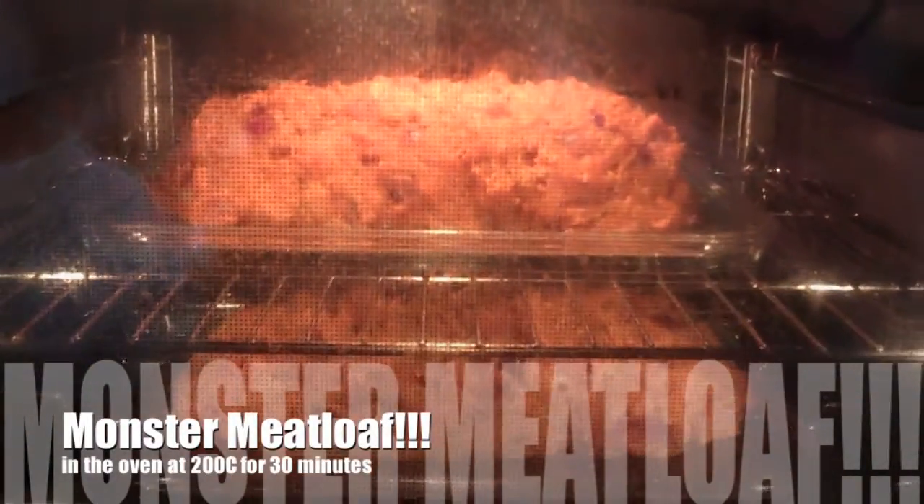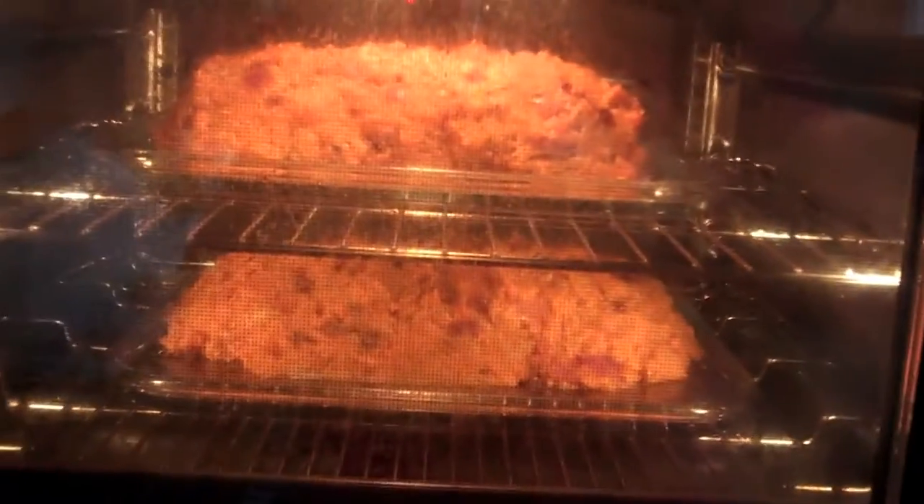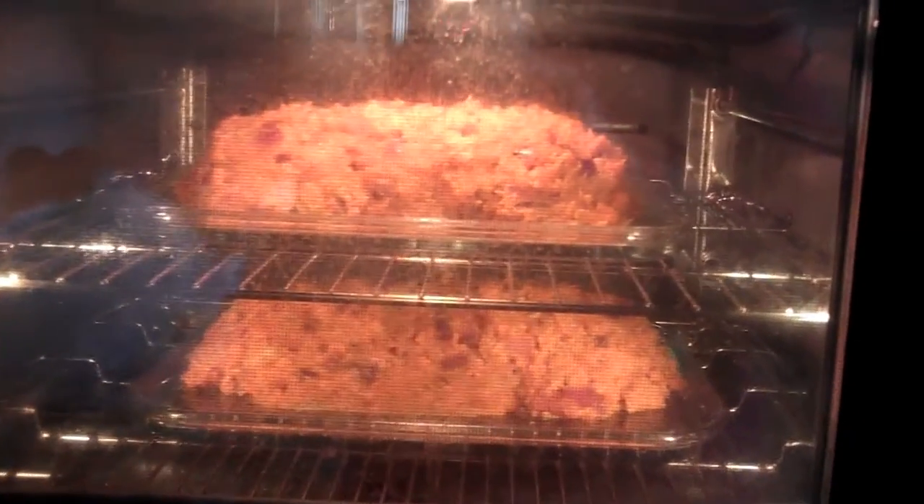Here are my two monster meatloafs. In reality, I think it would have been better to have them in smaller strips going along so that I could cook them and then cut them up a bit easier. But hopefully they will come out alright — bit of an experiment, we'll see.